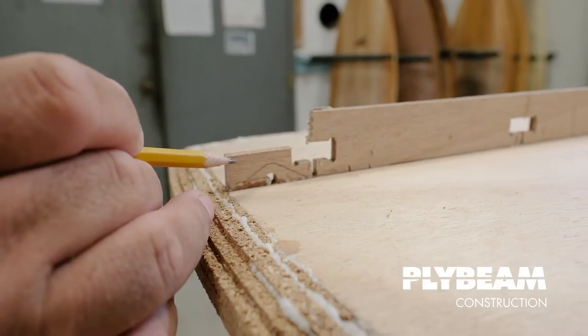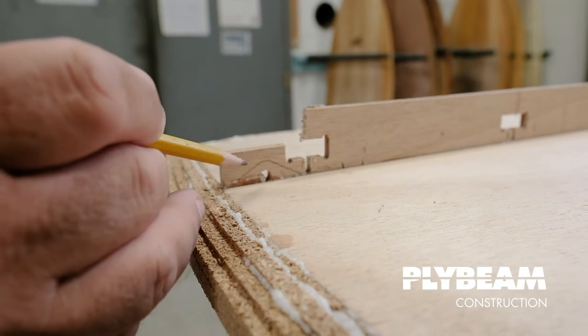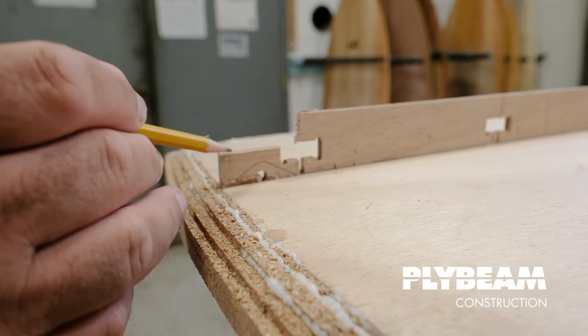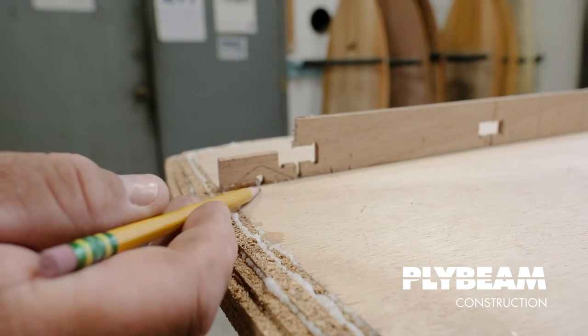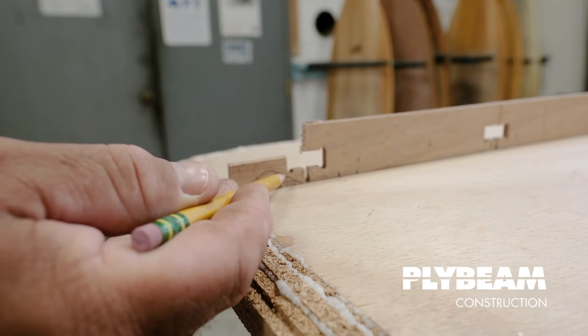One thing to take note of: most of these ply beam boards we actually design a little what we call a glass-on leash loop into the keel of the board. Since this keel is structural, it's part of the surfboard. We seed in a hole and there's a little inscription right along here.